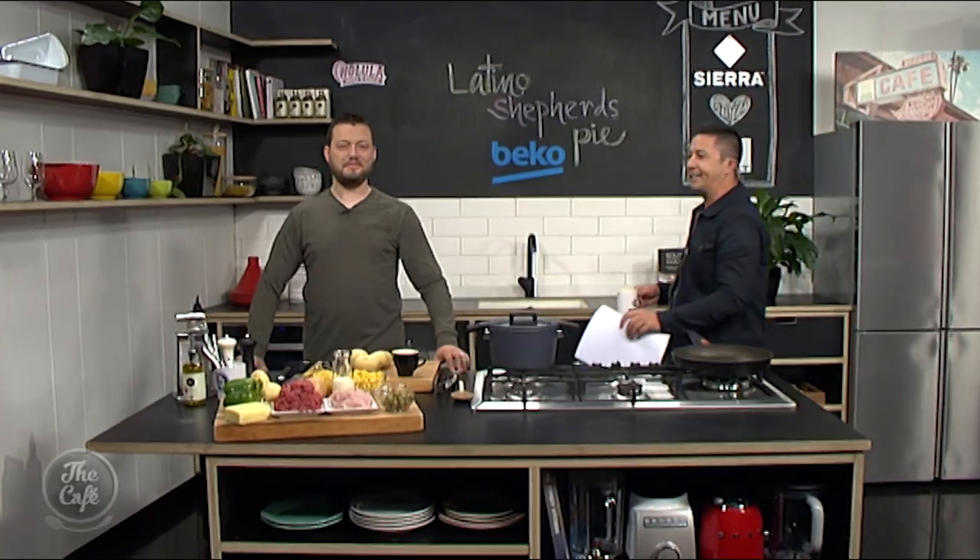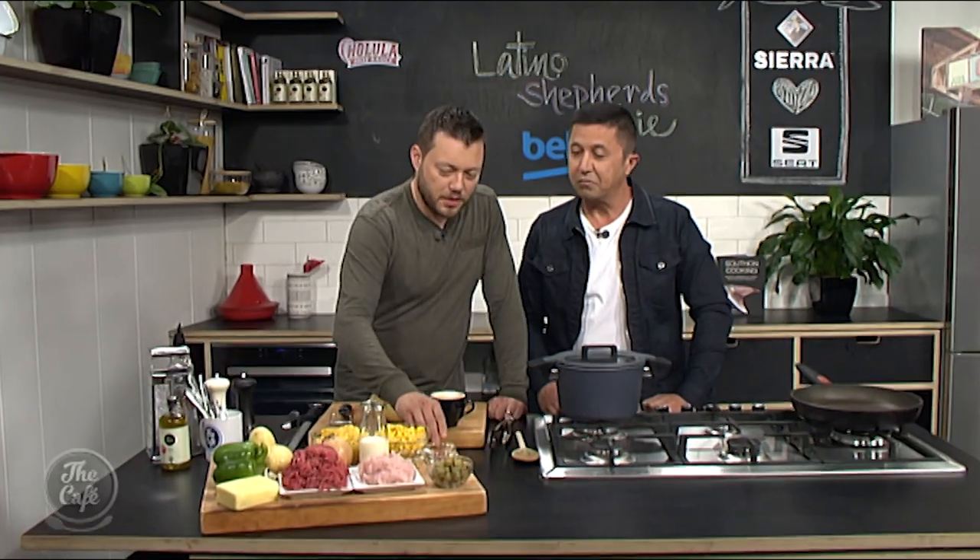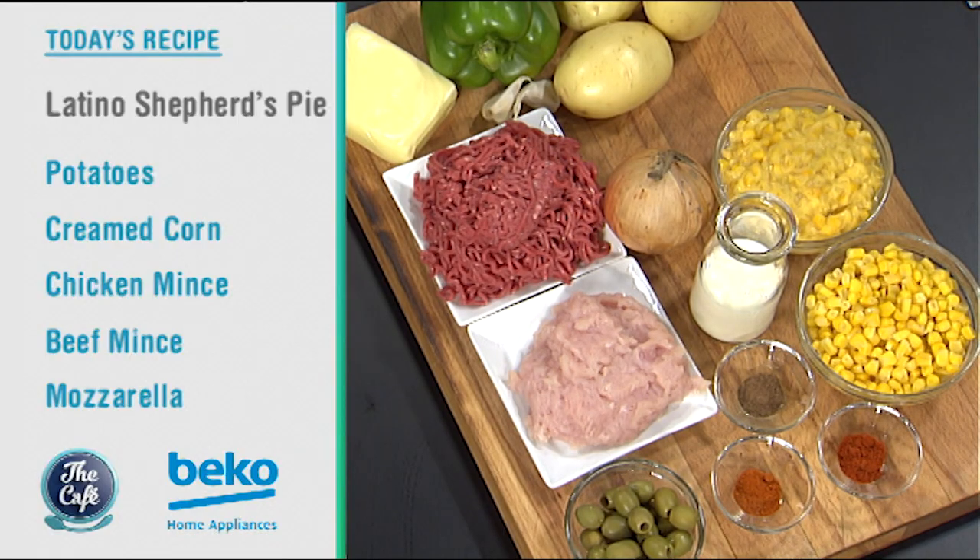So Mark, today we're making a Latino shepherd's pie. What makes the shepherd's pie Latino? Well, just look at all these beautiful ingredients here. We're going to spice it up compared to the normal shepherd's pie. We've got some chilli and some paprika in there, we've got olives in there, and it's not going to be a normal mashed potato on top - we've got corn through it. So that's cream corn and textured corn. So it's going to be great.